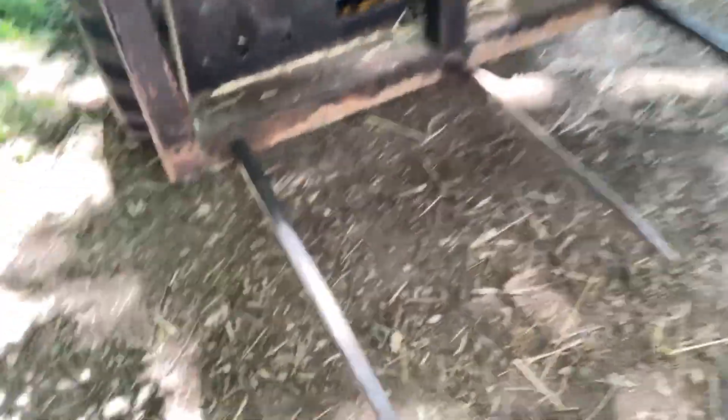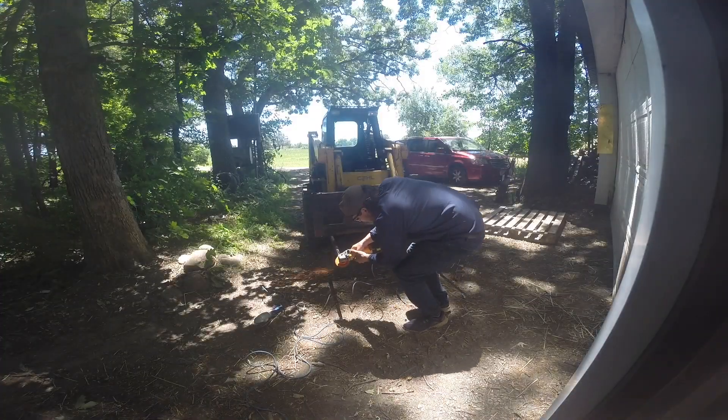You guys like my shirt? It's long sleeve — protects you from the sun, but no pocket. I'm actually not gonna start raking here. I've got these spears and I'm gonna clean them up, make them nice and smooth, and then paint them.